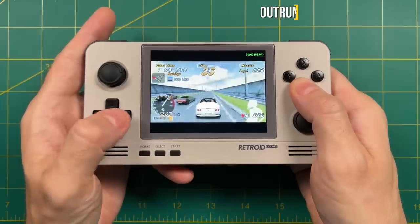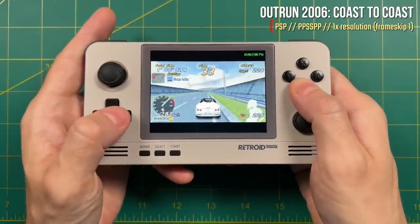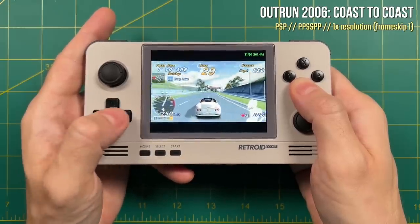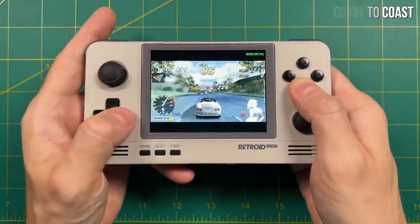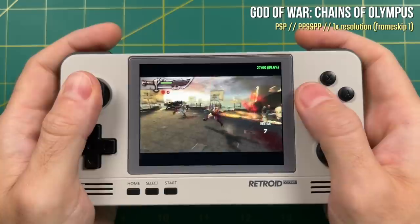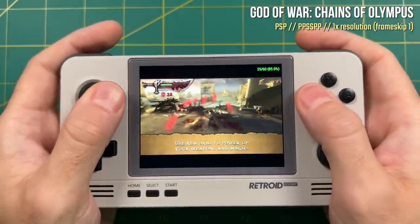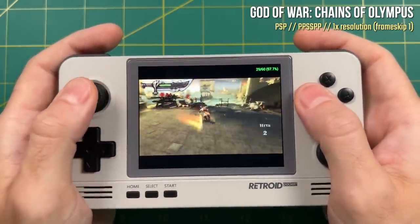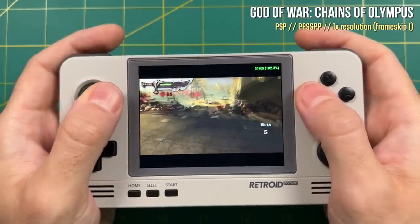The usual suspects are going to give you problems. For example, OutRun 2006 does not play at full speed with 1x resolution — you'll have to turn on a frame skip of 1. Sadly, the God of War games, even with frame skip of 1 and 1x resolution, still don't run at full speed — expect about 85% performance. Coming into this review with this display, I wasn't expecting great PSP performance anyway. But these games are playable for the most part.